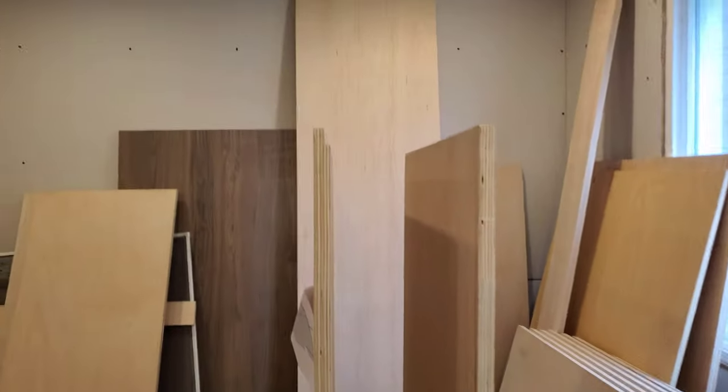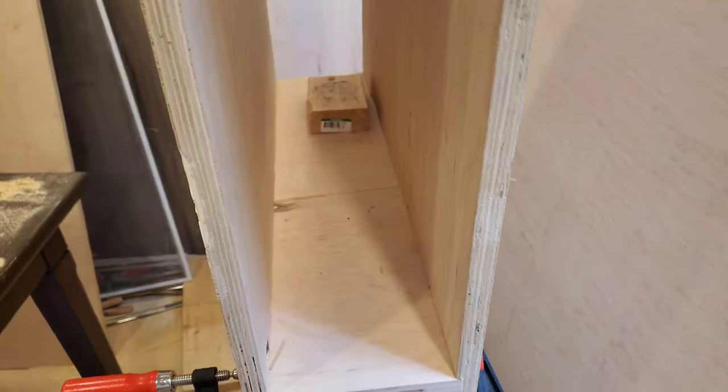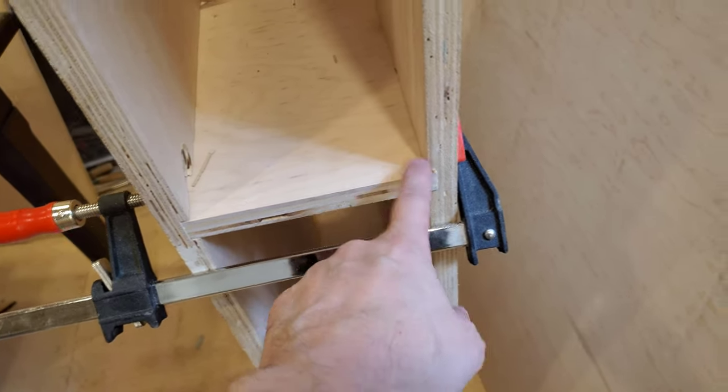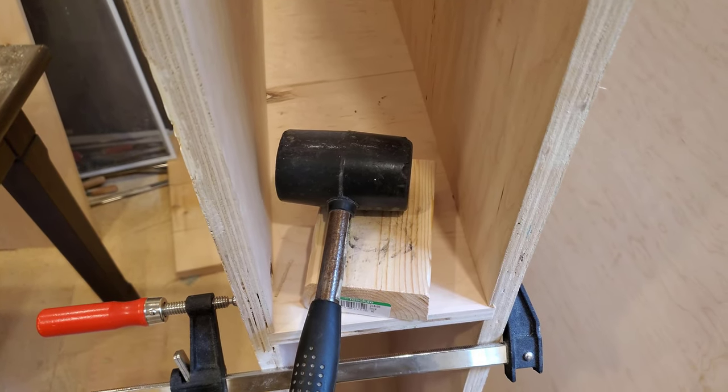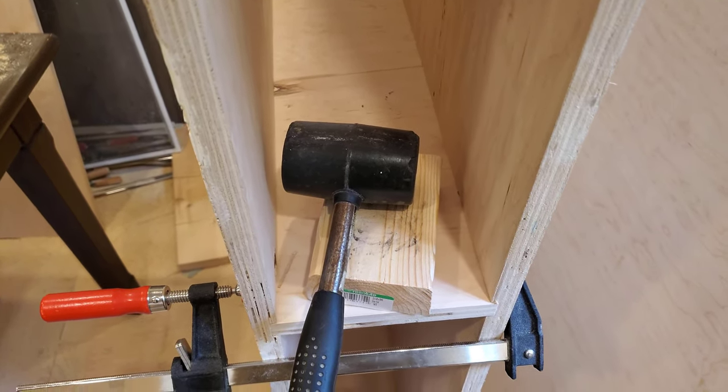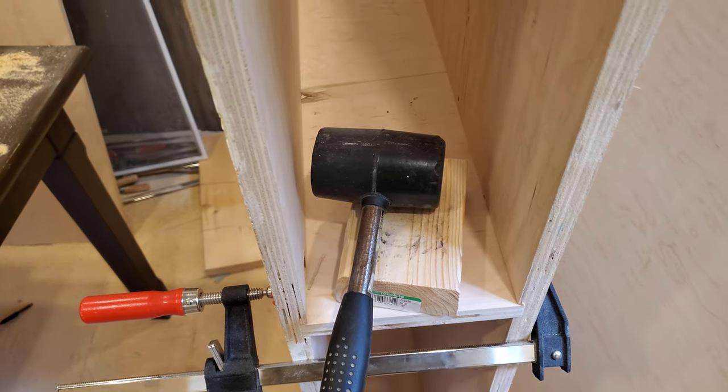Here's the progress. As predicted, the dados for the shelves are really tight. You'll see that there is a significant bow, and that's because over here in the middle, the shelf is not actually in the dado yet. Probably I'll sand down the shelves — I think that would be the easiest and least invasive approach.